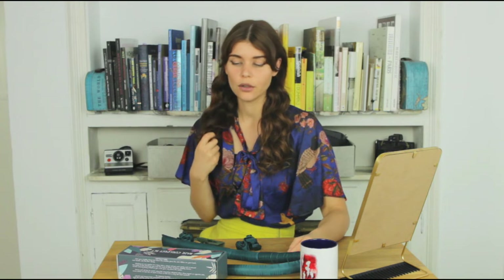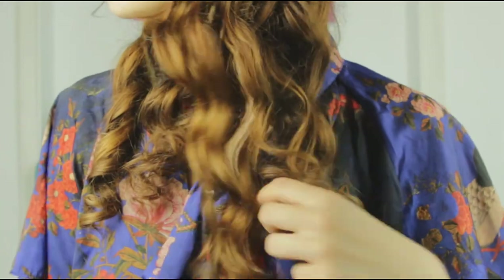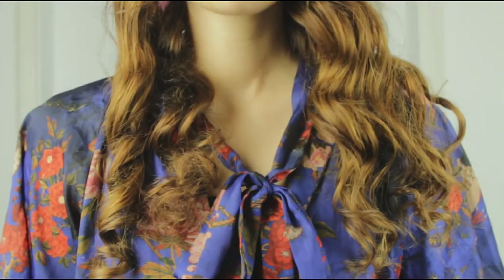And now we just have to see the end result. This is the end result of the heatless curler set and it's way more curly, heatless, which is less damaging for the hair, super easy to use and cheap as well. So for me, this is a 10 out of 10.